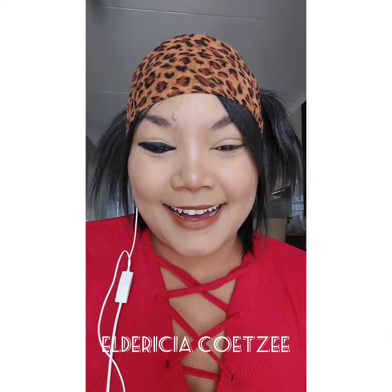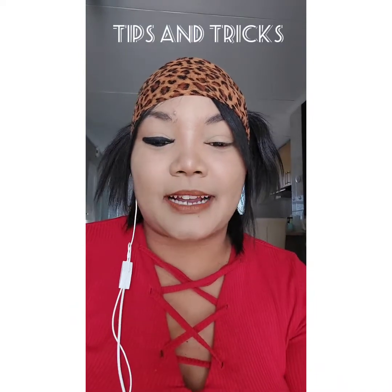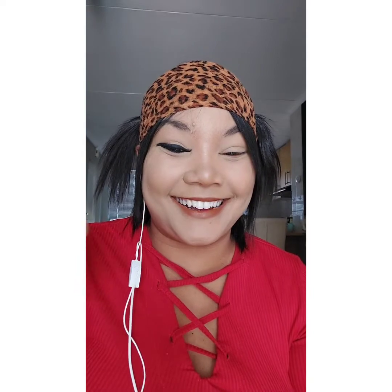Hey hey hey, hi guys, this is your girl Alderisha here and welcome back to my channel. Today we will be discussing a few tips and tricks relating to this eyeliner. As you can see, I look really crazy right now because this eye looks really crazy, so I just want to show you guys some tips and tricks.